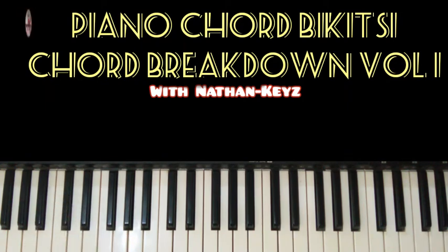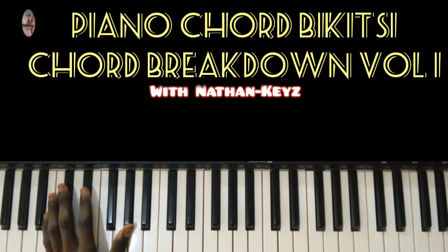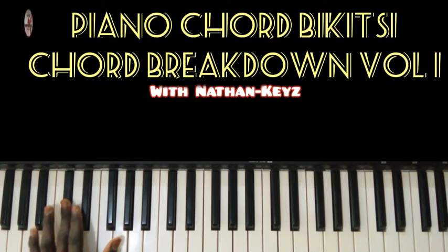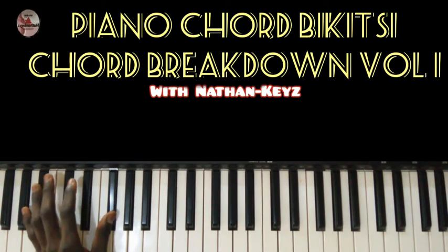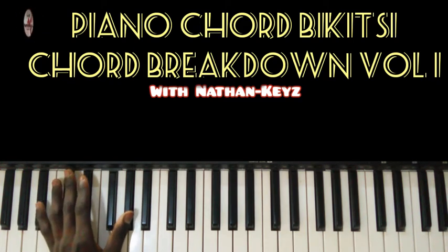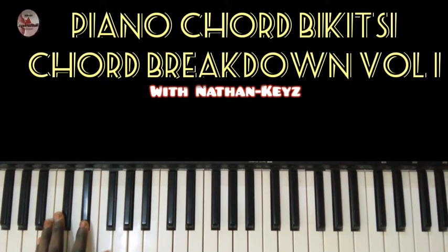We have: five, one, two, two, five, six, four, six, five. That is five, one, two, five, six, four, six, five.